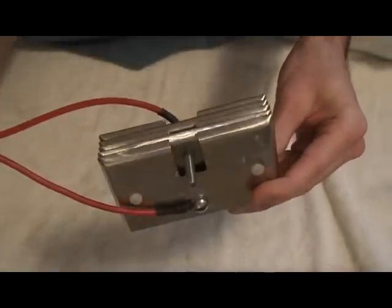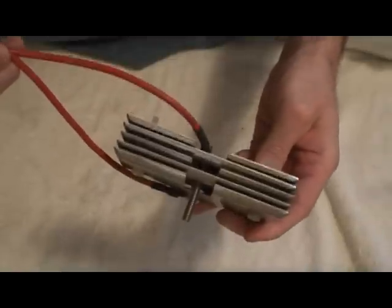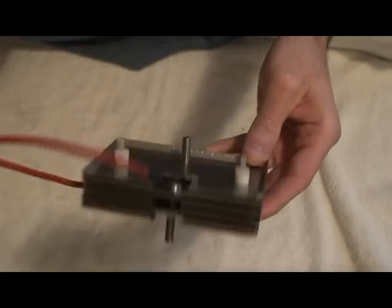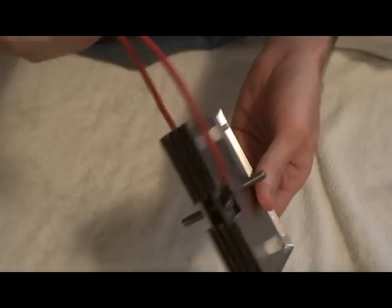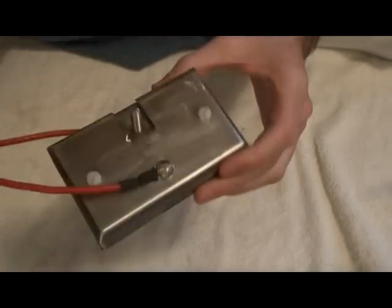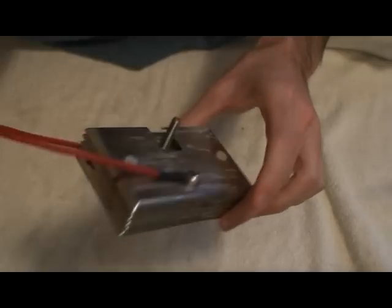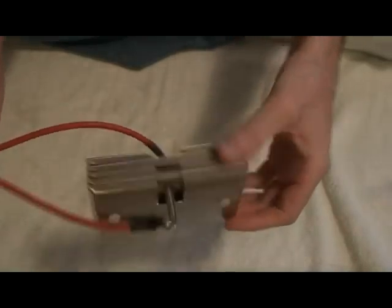Just the nylon spacers in there, about 160 thousandths of an inch between each one, give or take a little bit for some fine tuning with threading the bolts through. That's pretty much it. In the future there's probably room for a few more cells, but this design works pretty good. Anyway, that's it — looks good now.